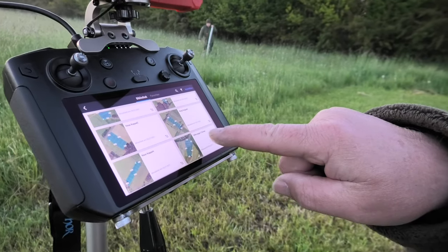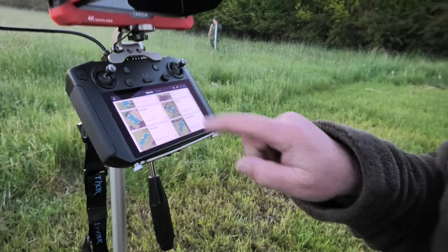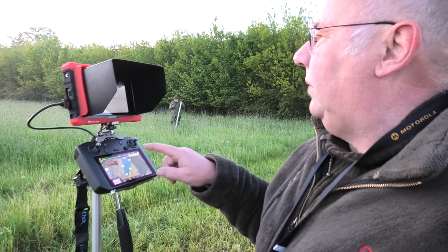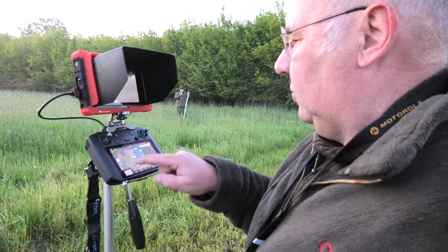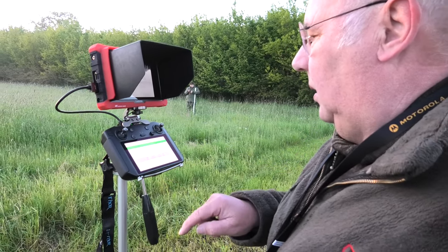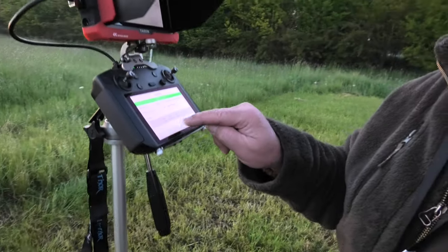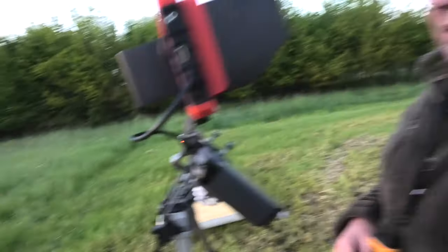So, this is the area we want to fly now. I entered it beforehand as a waypoint matrix. I'm calling it up now. Once I've called it up, we can already fly it. The drone is on. The mission is being loaded to the drone. And now the drone is starting. And off we go. Then I'll go into the field as a Buschmann now.